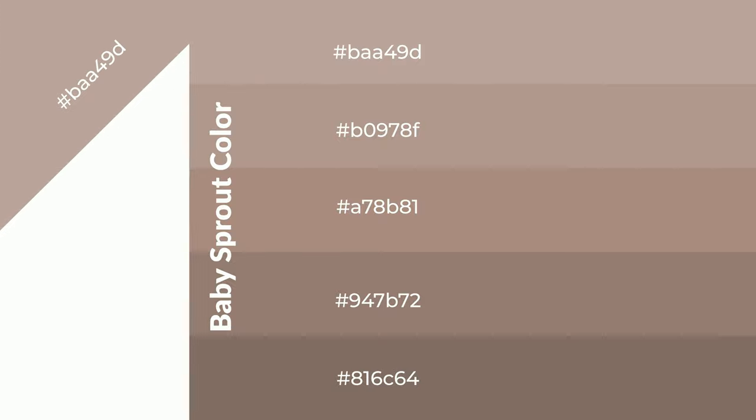To generate shades of a color, we add black to the color, and it is used in patterns and 3D effects. Layers and shades create depth and drama. Baby sprout is a warm color and it emits cozier and active emotions.